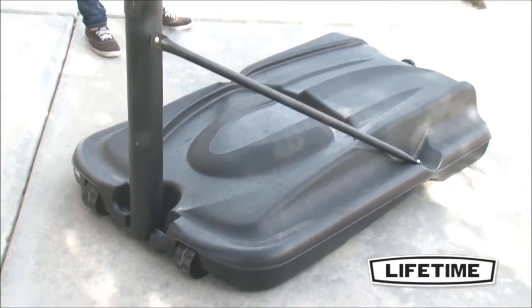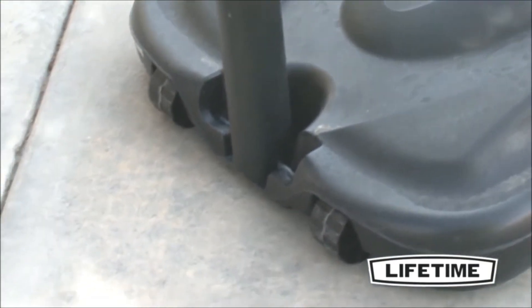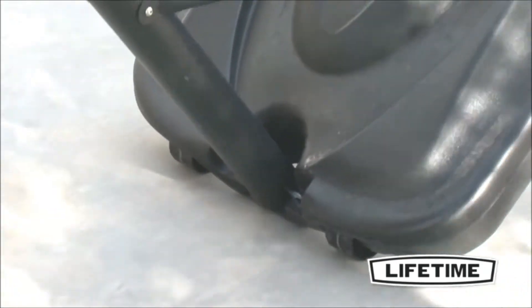The system also comes with a heavy-duty 35-gallon portable base that can easily be filled with sand or water and rolled to a desired location.